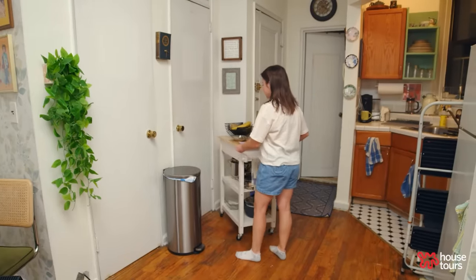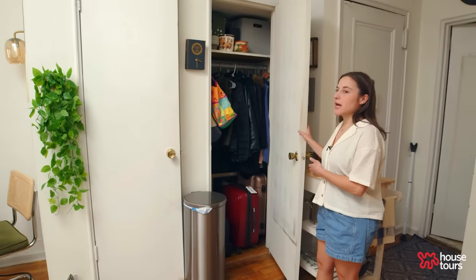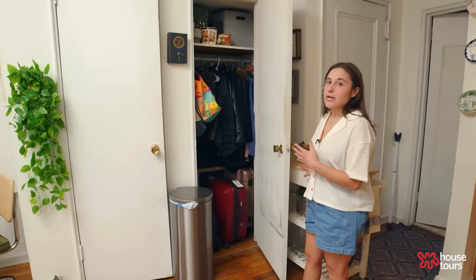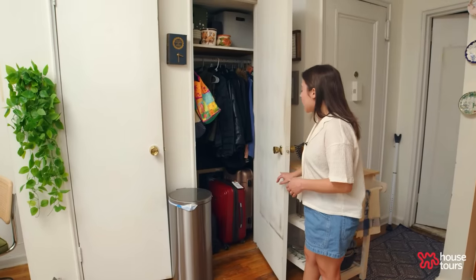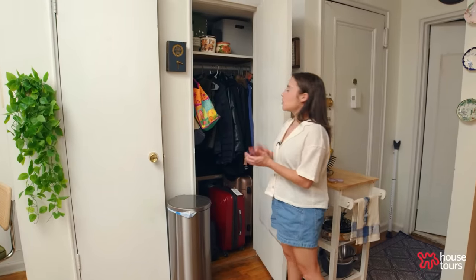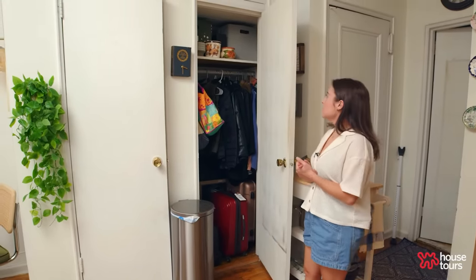This closet is for items that I don't necessarily use every day. That's why I have my rolling cart in front of it — I just keep suitcases, cleaning supplies, some shopping bags, and heavier winter jackets in here.